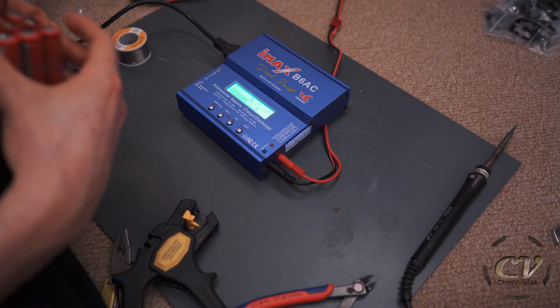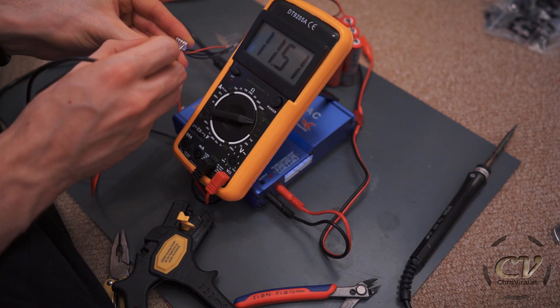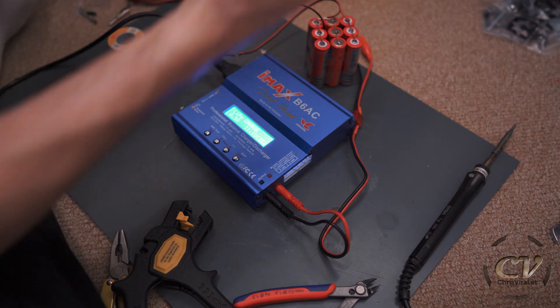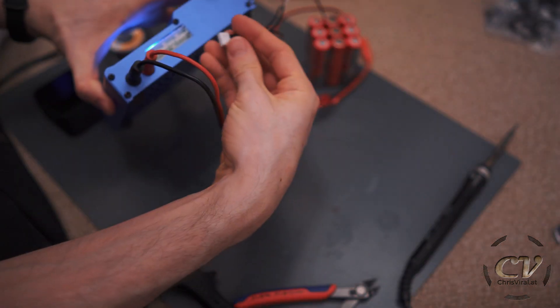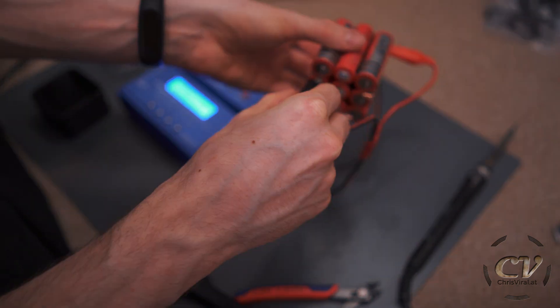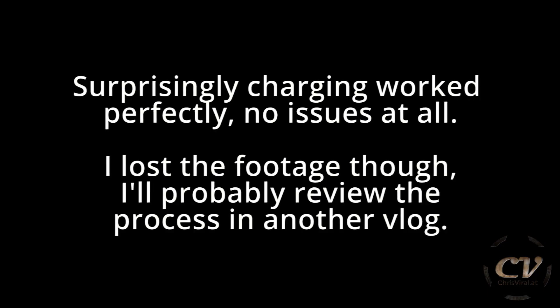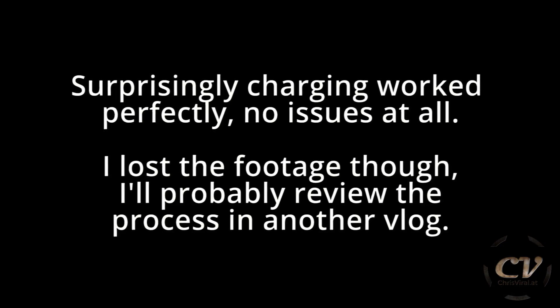I will use this charger. Battery type is — oh my god, what am I doing? 11.5, 3.8. What can possibly go wrong? So the balancer needs to go in there, of course — and now these two connections. Start.